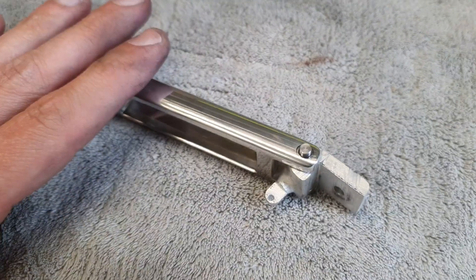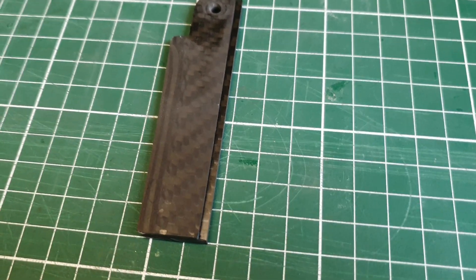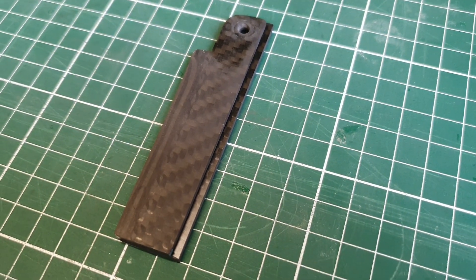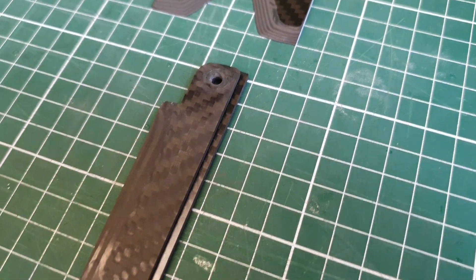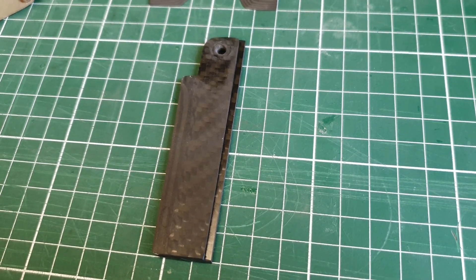Besides the rudder bracket, I made another rudder blade. The old rudder blade is on top, and you can see that the new rudder blade is slightly longer. I will try to see if it makes a difference in the cornering.